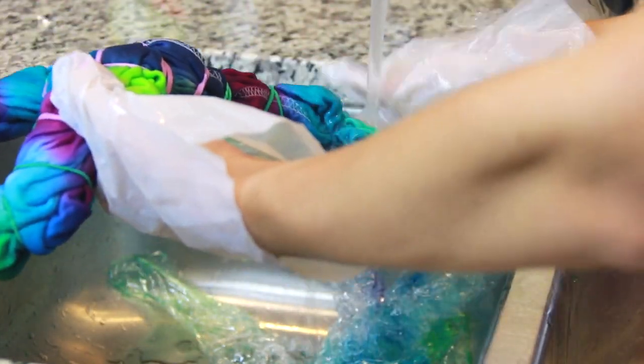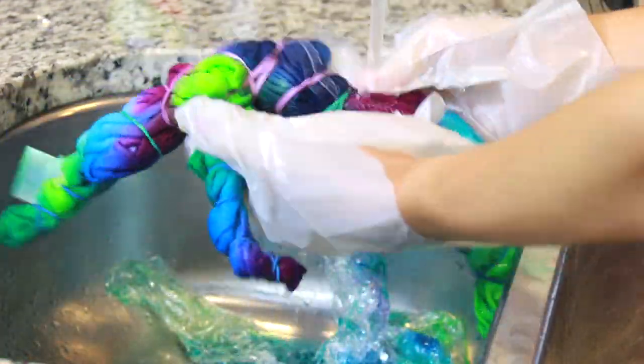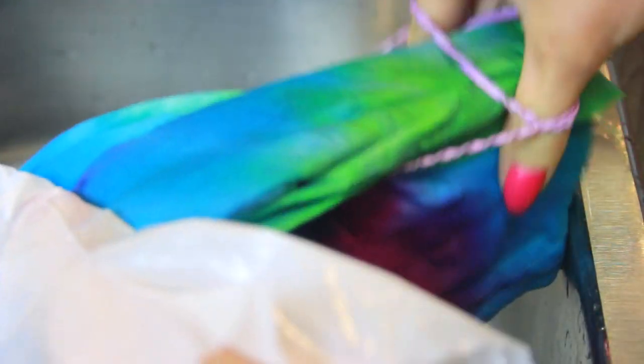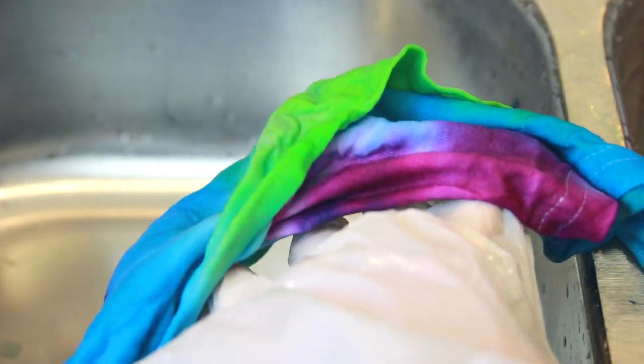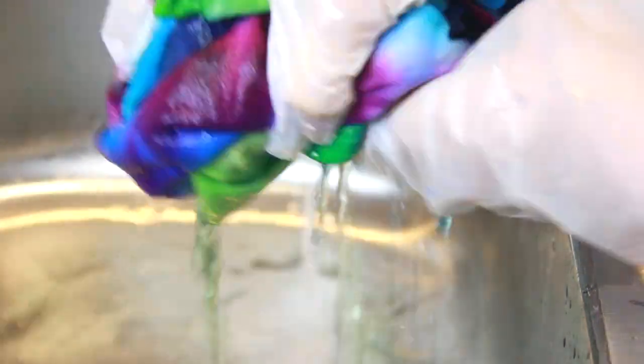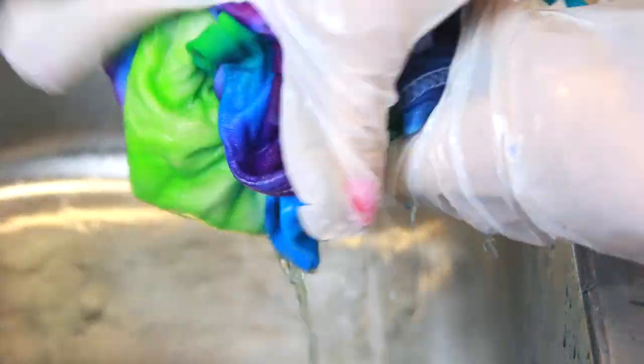Now I'm rinsing out the excess dye. Initially I do this step while the rubber bands are still in place on the shirt, and once enough excess is rinsed away, I remove the bands. I just pull them off — you can cut them, but I'm afraid of accidentally cutting the fabric. Then keep rinsing until the water runs clear, and I kept my gloves on for this part just in case.